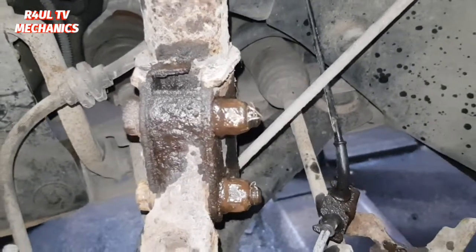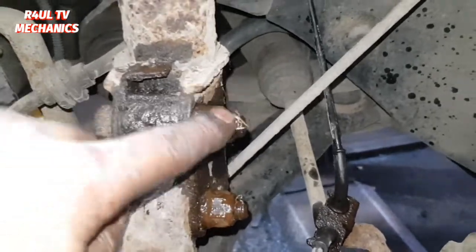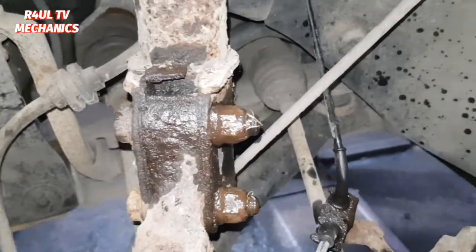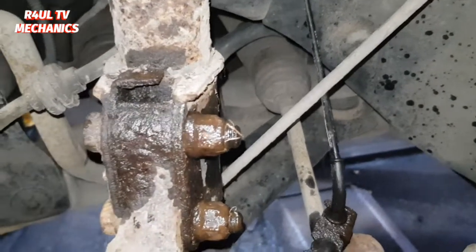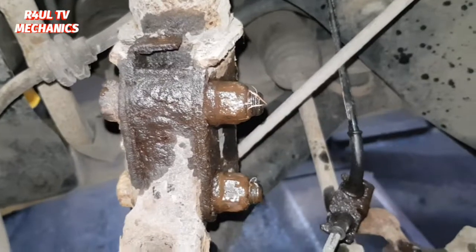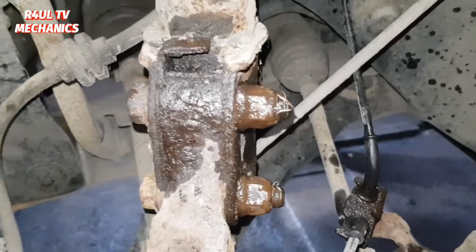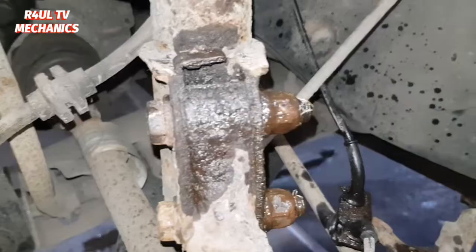The next thing we're gonna do is take these two bolts off — 18mm on this side, 18mm on this side. Spanner on this side, socket on this side. These were really tight, really really tight, so I've got a breaker bar on it. Crack it first with the strong arm, then take it off with the gun or a ratchet socket. Basically take those two off and we'll send it down.